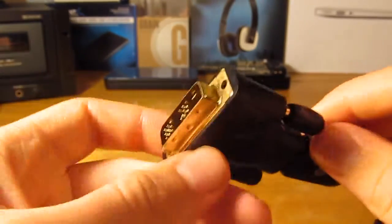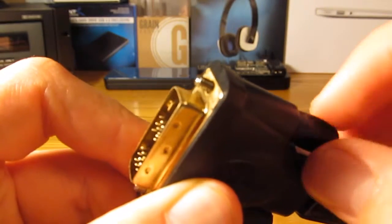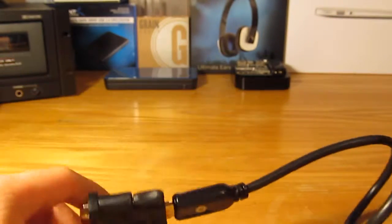As you can see, it just plugs into here — this end will go into the back of your monitor — and then you just stick the thumb screw through and tighten it up, and you'll be all set to go.